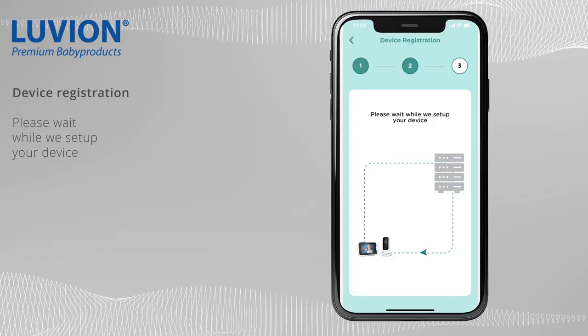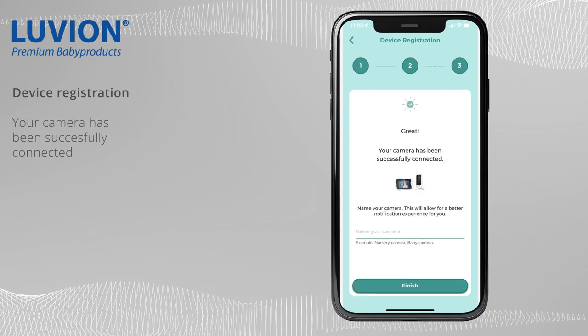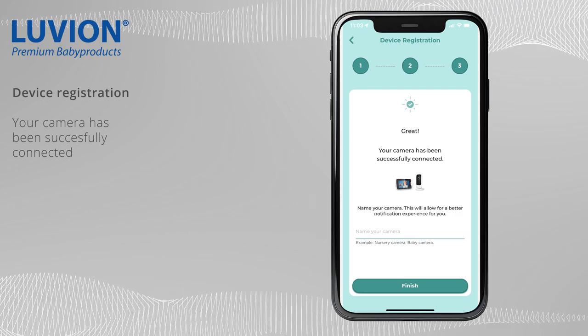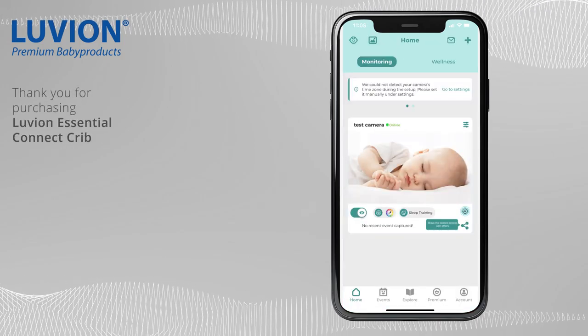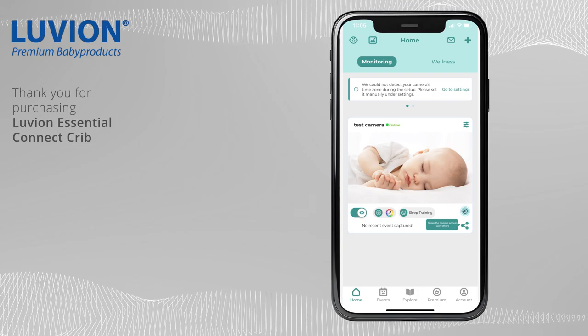Please wait for the confirmation message. Great! Your camera has been successfully connected. Now give a name to your camera and you can start using Hubble Club for Partners app. Thank you for purchasing Luvian Essential Connect Crib. If you have further questions, please refer to the manual or contact customer service.